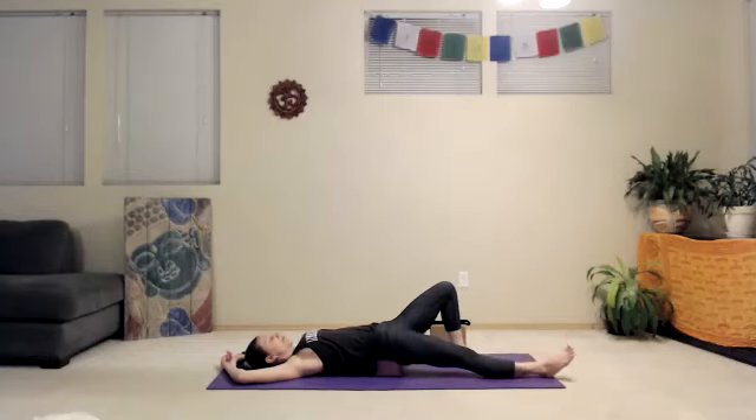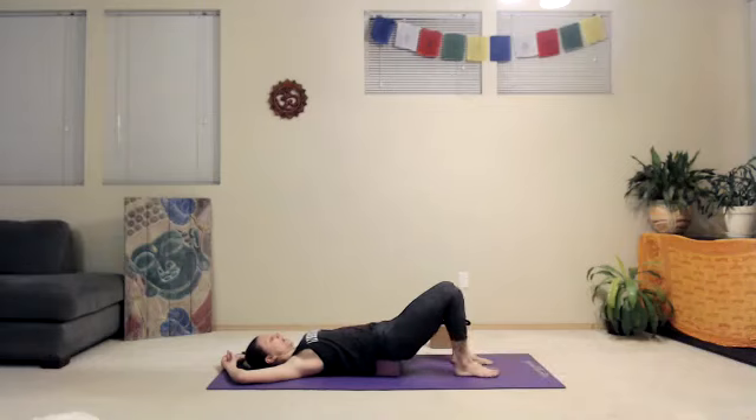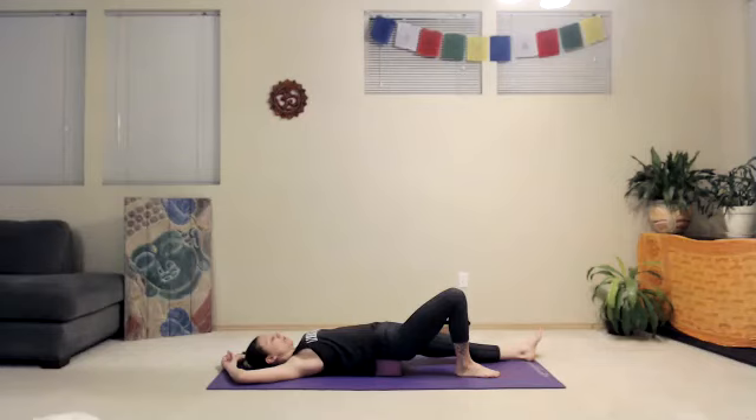We'll extend the right leg forward, heel on the floor. Toes will probably drop out to the side edge. We'll switch sides — left leg extends out, right one comes in. Allow your body to soften: face and jaw, breath smooth out.